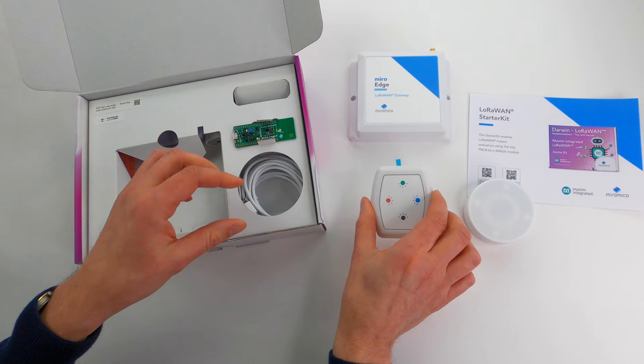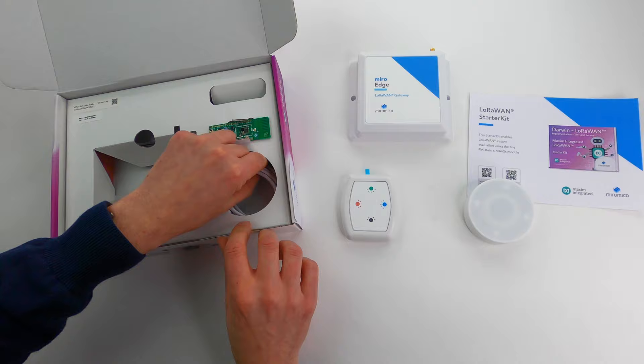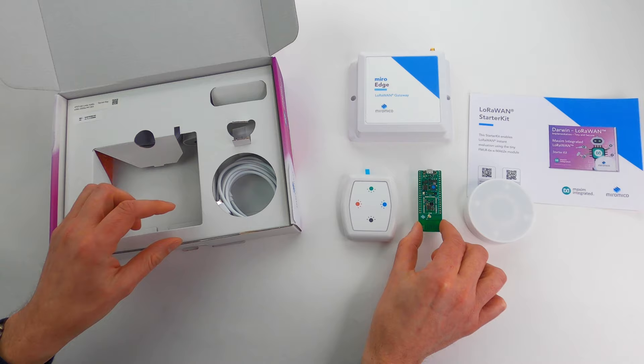We have this nice shiny button, so these are all the devices you can use to do your first ring-up and testing. Then if you want to start with your development, we have the Maxim module on our development kit, a temperature sensor, and the button.